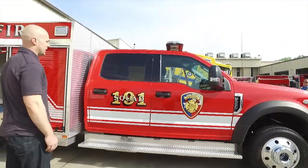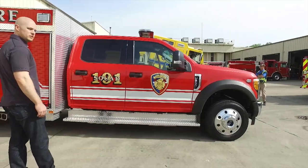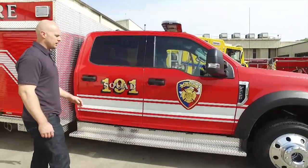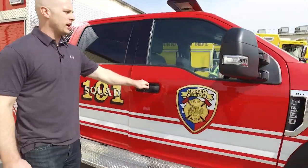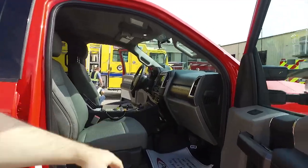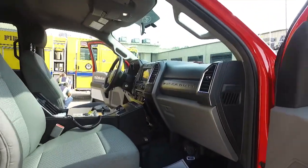A look at the rig here — our graphics package, stripe, everything looks great. On the passenger side as well, same kind of thing, we've got the electronic siren foot pedal down there.